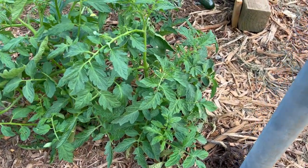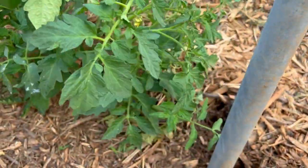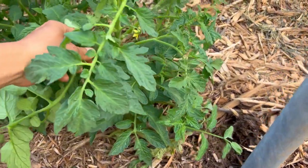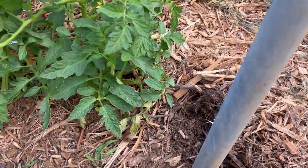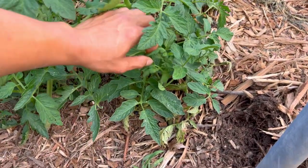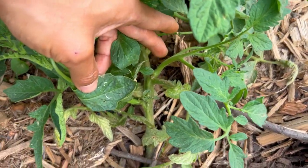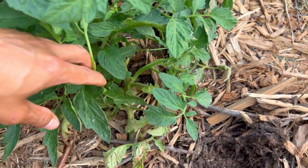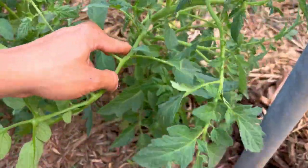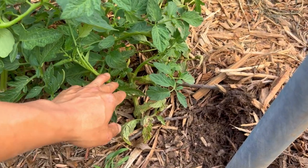The number one reason you want to trellis your tomato is that a tomato is a vine, it's not a tree. So it will try to crawl as it grows out, and as you can see here it's top-heavy so it's gonna lean down and try to touch the ground. The stem will start to shoot out roots because all these tiny little hairs represent a potential root system. Because it's a vine it's gonna crawl and touch the ground and then invite bugs and disease onto your plants.